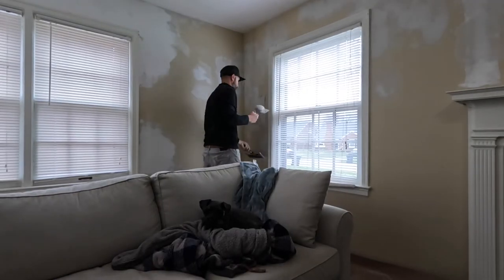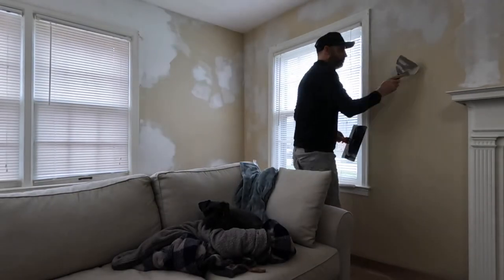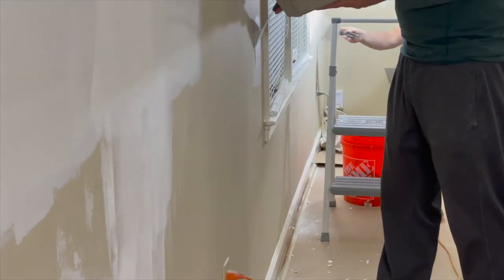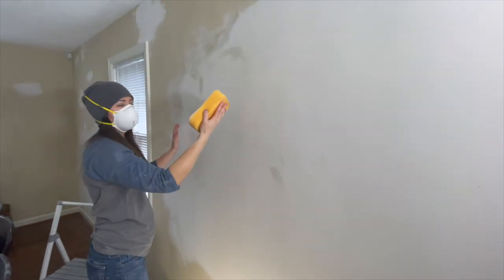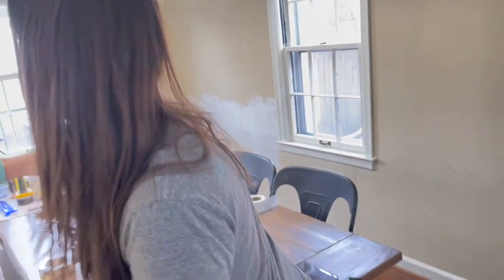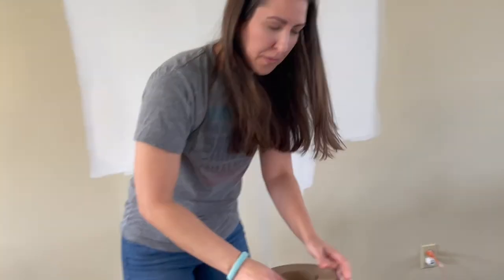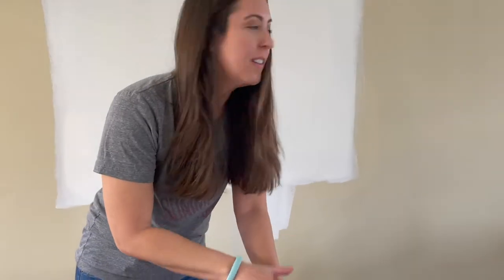In an effort to start getting the inside of the house more to our liking, we started with the walls. There were tons of cracks all over that needed repaired using a mesh joint tape and then mudding. Before we get started with the mudding, we're going to put this down along the border of the walls because that's where the mud is going to splatter onto the floor, and we're going to try to protect our hardwood floors.